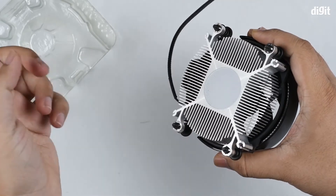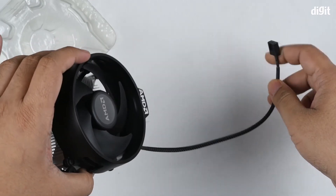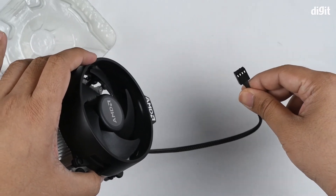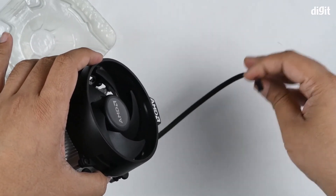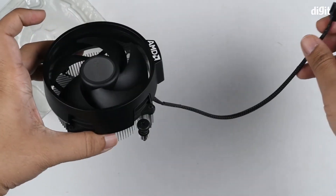The thermal paste comes pre-applied, and there's just one cable for this fan — a four-pin fan connector that goes onto your motherboard, which should also allow you to monitor the fan's PWM.